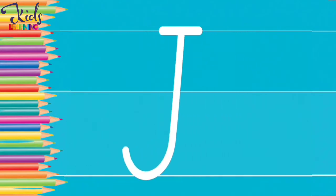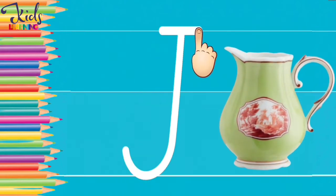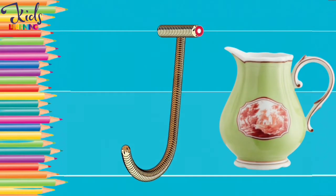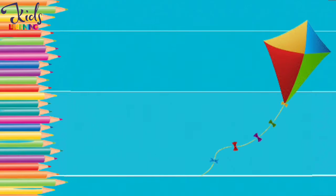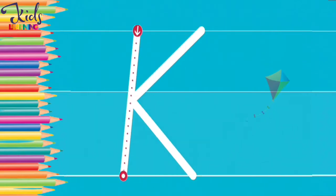J. J for bunny. Now make a K. Very good.